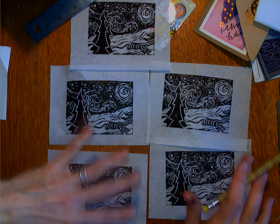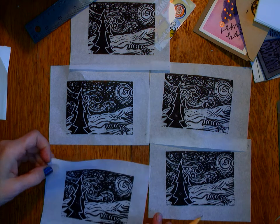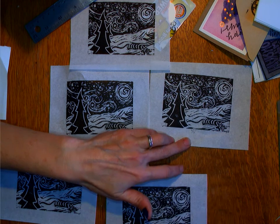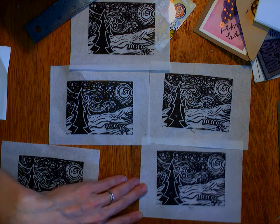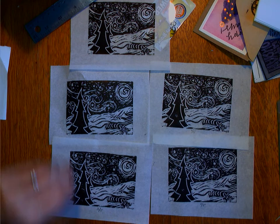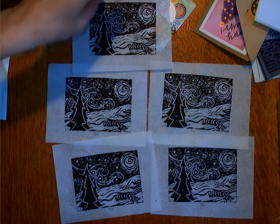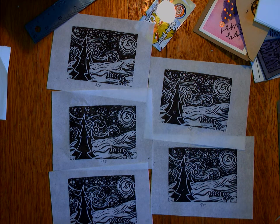I'm not selling these; I'm just going to number, title, and sign them. I have five copies, so right here in the middle I'm going to put one out of five. This one right here is two out of five. This one right here is three out of five. This one right here is four out of five. And this one right here is five out of five.